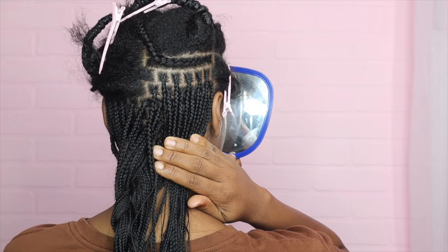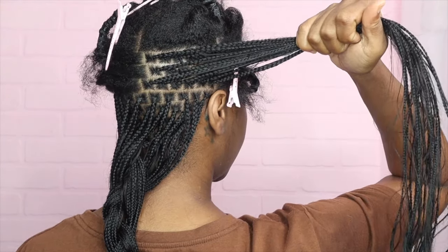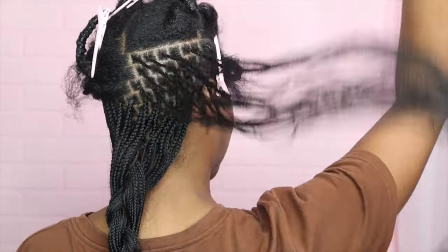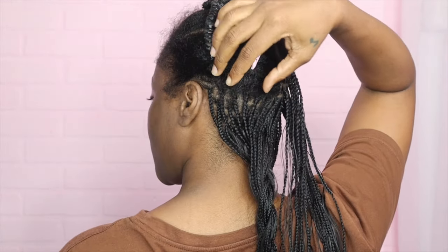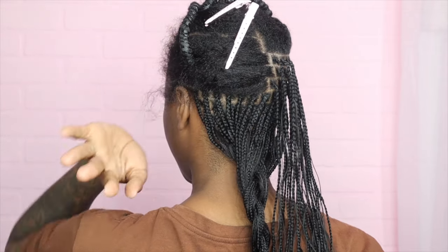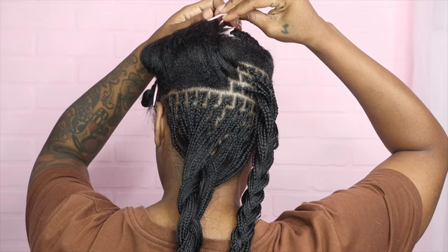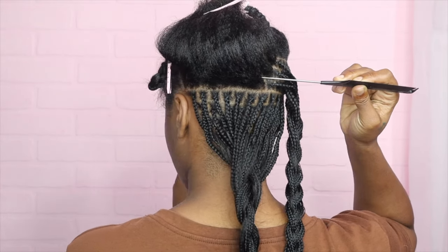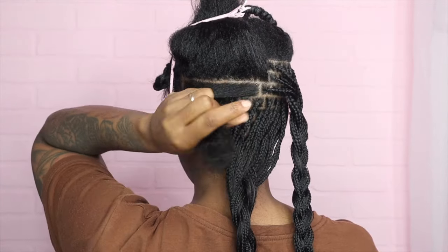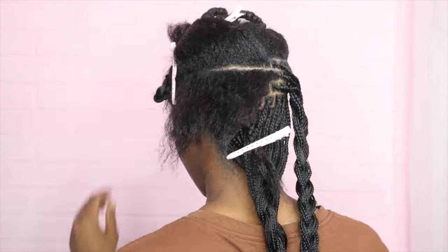Second row done — see how they all fall in between. Same thing for this row. Okay so this section is done — it took me about three hours. I'm going to do the same thing on this quad: part down, pre-section my three rows, braid it up. To section this row off, I'm just going to follow these lines right across. This is my braid pattern for small knotless braids, however you can use this method for starter locks or any other type of individual braided or twist styles.